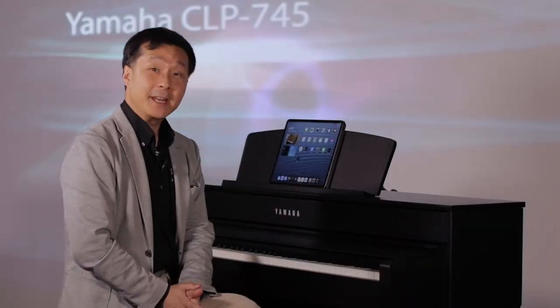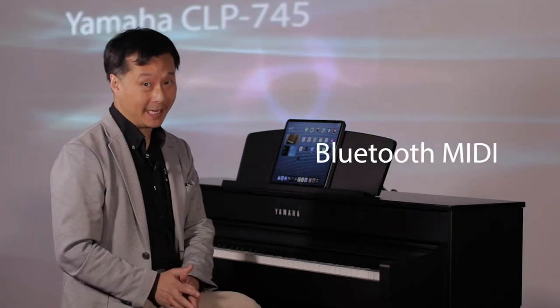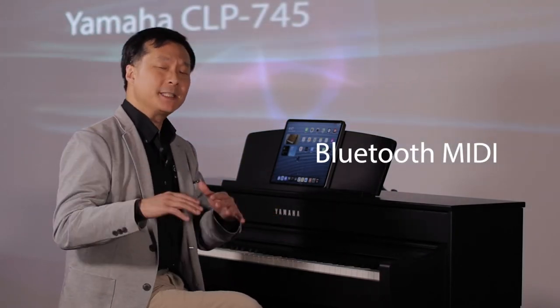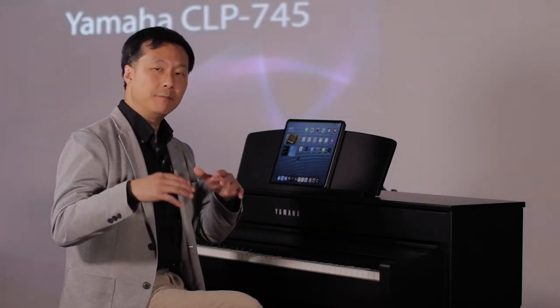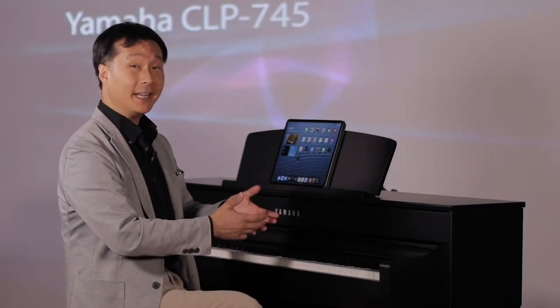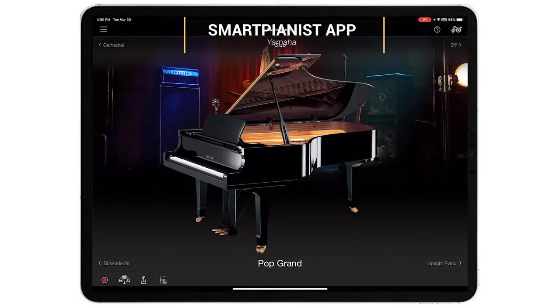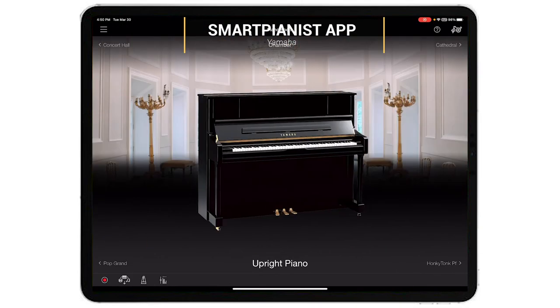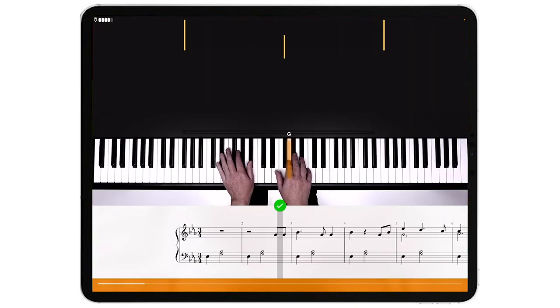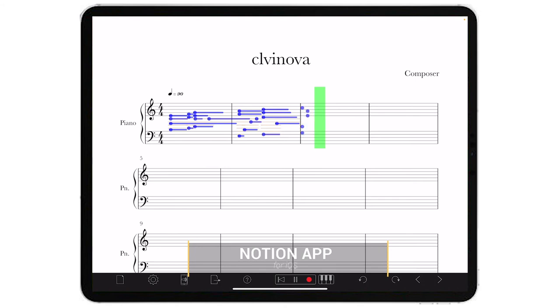Another feature that's been added to the Yamaha CLP745 is Bluetooth MIDI. MIDI is a special language that allows computers to talk to musical instruments. In this case, I can use my CLP745 to wirelessly connect to a computer or a tablet and work with apps that let me learn how to play the piano or let me write music, wirelessly, right on my computer or tablet. It's really, really amazing.